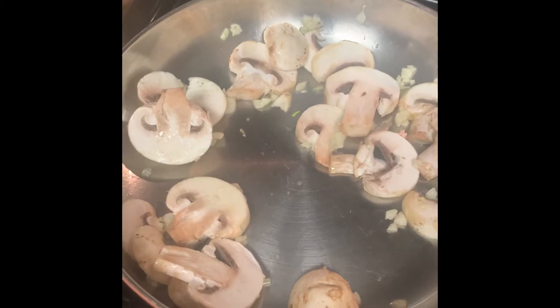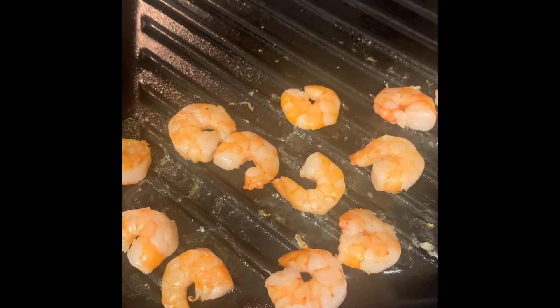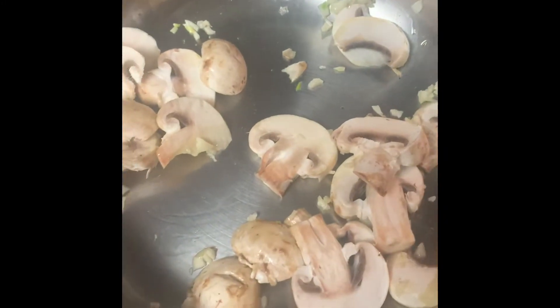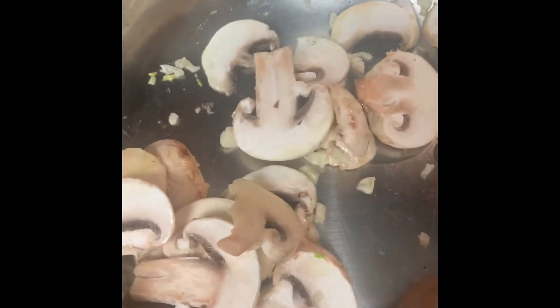Now I'm sautéing garlic and mushrooms. I already grilled this shrimp, but I want that flavor, so I'm just going to stir them up for a few seconds. Since I already cooked the shrimp, I don't want to overcook it, so I'll add it last.